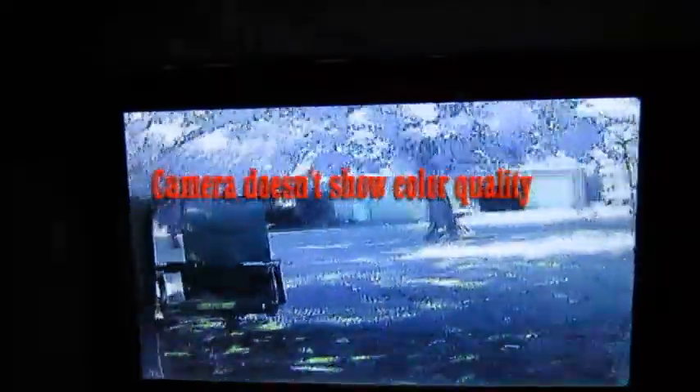Stepping outside now. Note that FPV signal being glitchy indoors is absolutely normal — once outside it improves significantly. I'm walking around the backyard to demonstrate range and signal quality. On the TFT color monitor the grass appears green, the sky is blue, and the color quality is excellent at 5.8 GHz. Filming the screen with a camera makes it harder to see, but the monitor itself shows a strong, clear image.